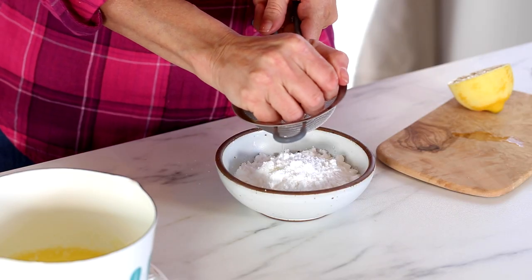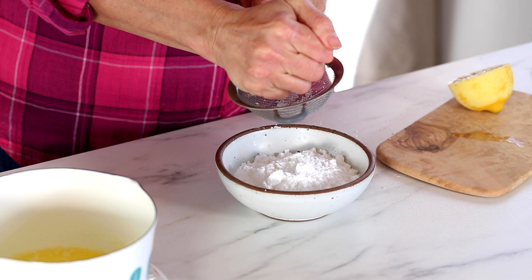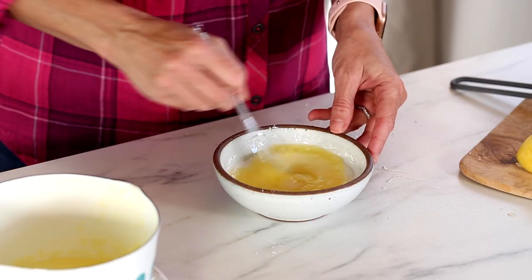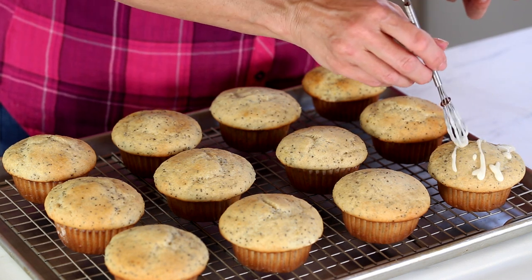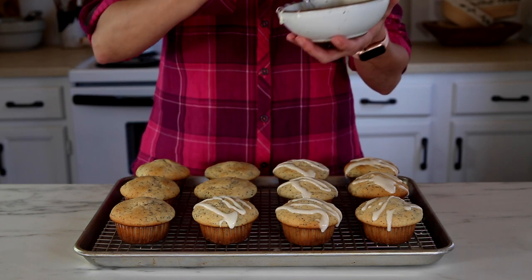The muffins are delicious just like this and still have a lot of lemon flavor, but we can take it over the top by drizzling a lemon glaze on top — and it's really easy to make. Just take the lemon juice from the lemon you zested, add it to some powdered sugar, then add just a little bit of butter, and that creates a thick, delicious lemon glaze. You can drizzle it on top or dip the whole muffin into the glaze so it covers the whole thing.